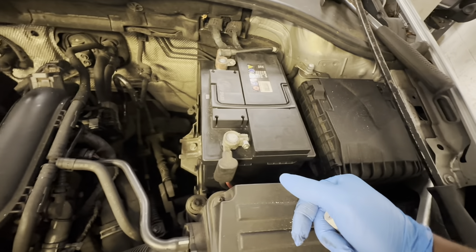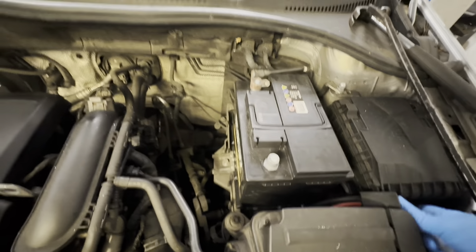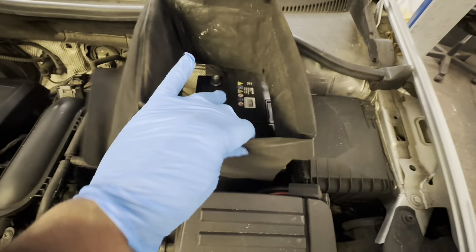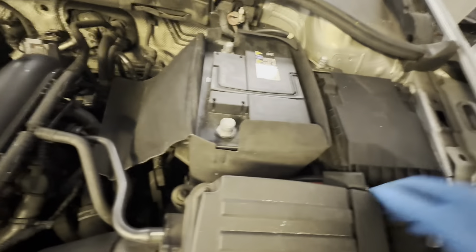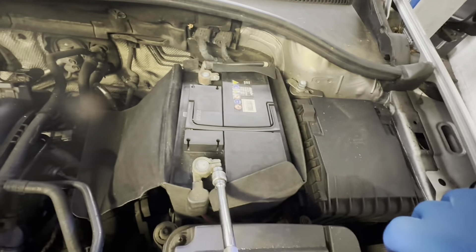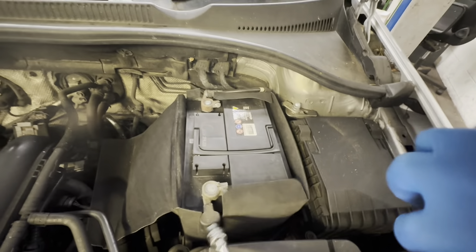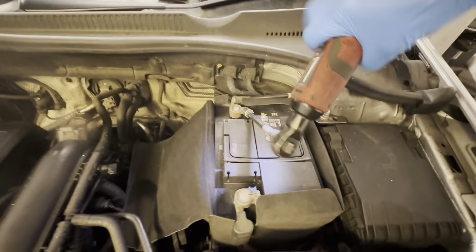But before I do all of that — in case anyone wasn't actually following the proper steps on this one — I do need to put the cover back around the battery, so these need to come back off. Now I'll put the terminals on. There's that spark on there.